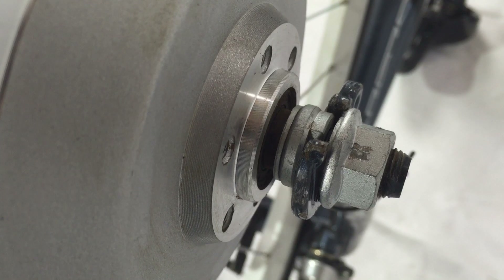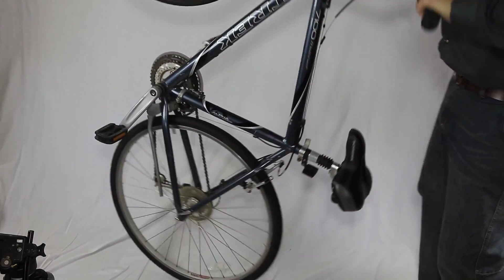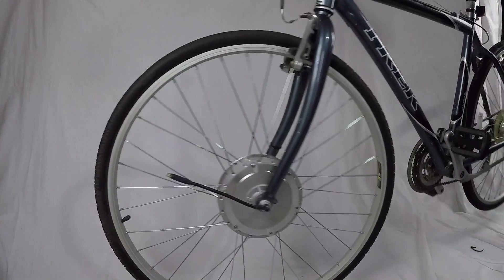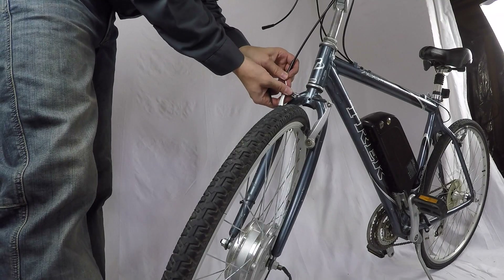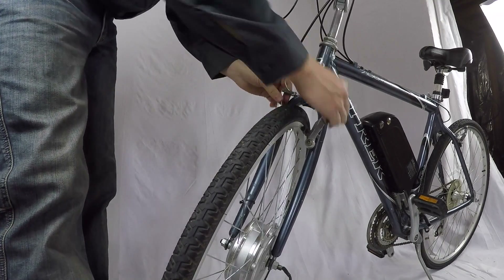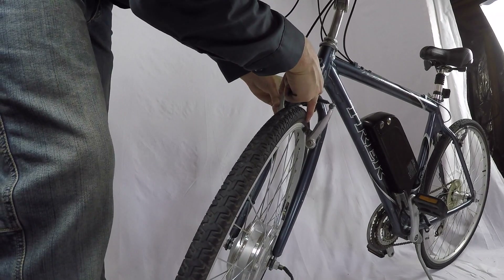You'll notice the screws are removed from the disc location because I took it off another wheel. Make sure you keep the screws on if you have V brakes. Go ahead and flip the bike back up and secure it so you can begin installing the rest of the system. If you have V brakes, this is a good time to put the brakes back together. If you have disc brakes, go ahead and check those and make any corrections if needed.